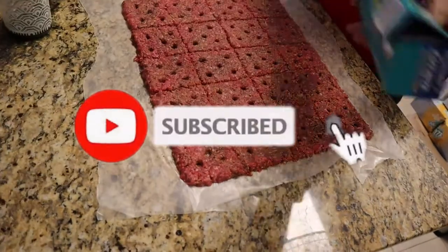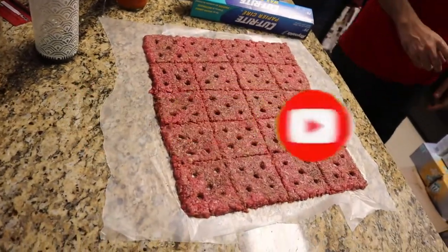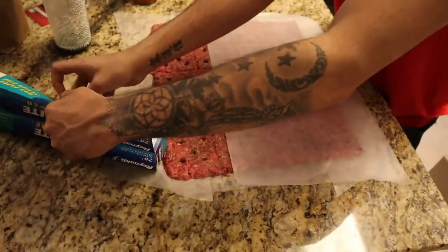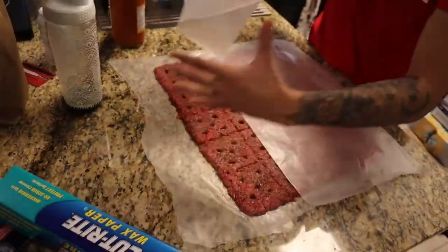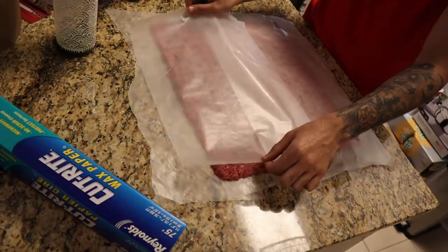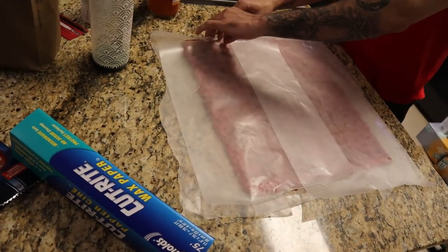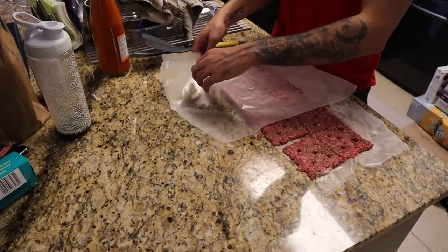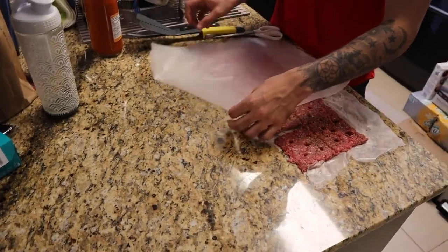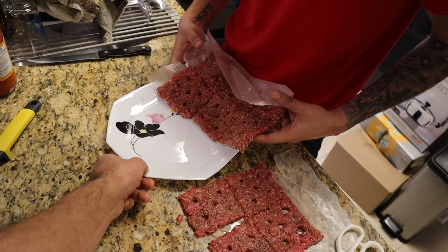How would you put this in the fridge — roll it? We should have kept one of the pizza boxes. Yeah, after all the seasoning is done you need to cover the meat and then put it in the fridge. Always cover your meat. We managed to put one side of the burger — we're trying to get these into the fridge.